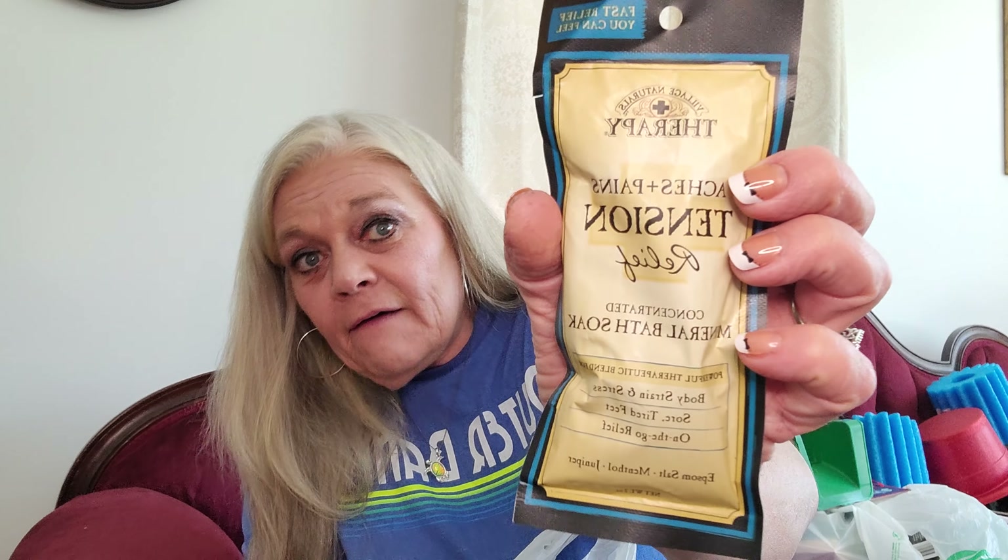I also found a mineral bath soak - I had bought one last week that was specifically for aches and pains. This one is for tension relief, aches and pains, body strain and stress, sore tired feet, on-the-go relief. I loved it - I felt so good when I got out of the tub. This is really good stuff, so if you haven't tried it, try this.